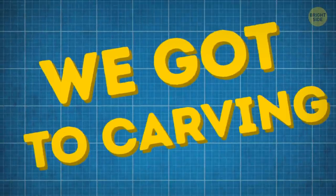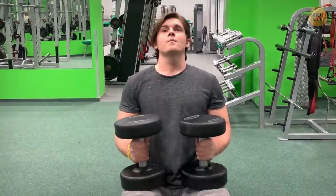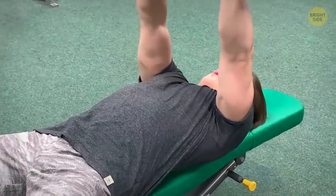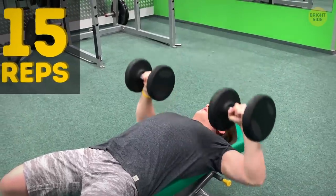Then we got to carving. We started with a flat dumbbell press. Pete sat down on a bench, straightened his shoulders, and leaned back. He brought the dumbbells above his torso and started pressing them over the middle of his chest. Since he was a strong fella, I asked him to do 15 reps.